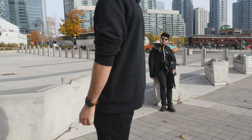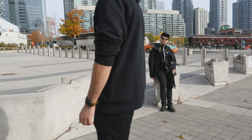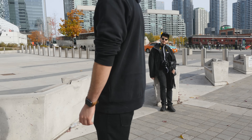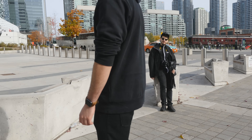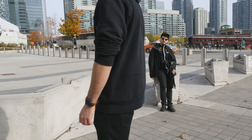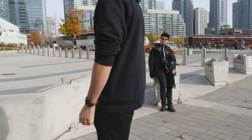Where are we right now? So right now we're actually at the Rogers Centre, formerly known as the Sky Dome, where the Blue Jays play. And we're at gate 6 in the 6 — right in the heart of the 6.